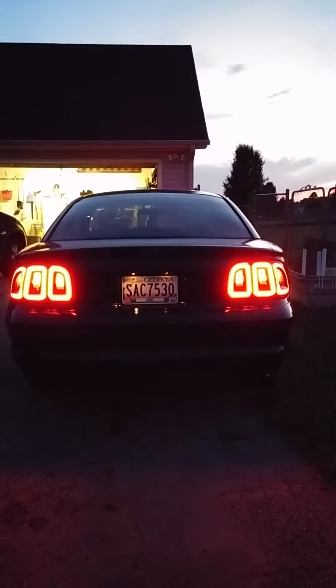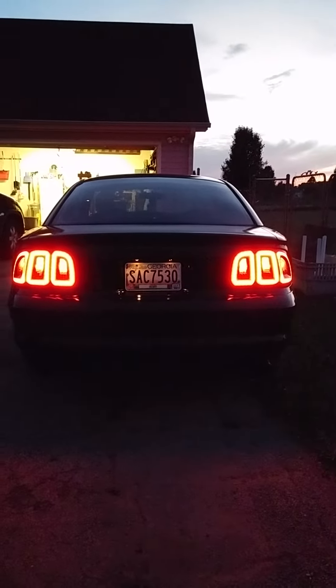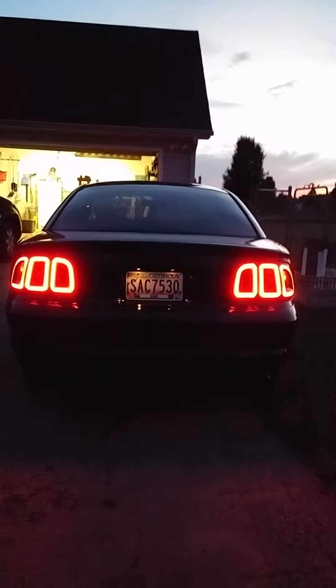Now here are my sequentials with LEDs installed. We'll go with just the left now.